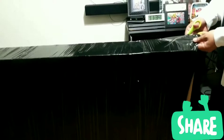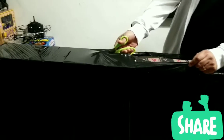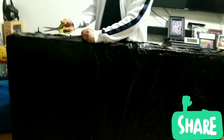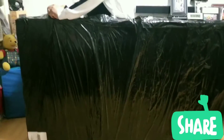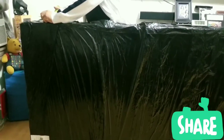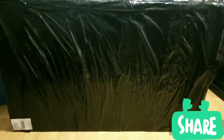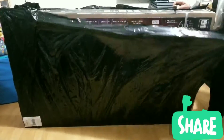All right guys, well here we go. I'm pretty excited. It's a pretty big box. I hope it's not a car or something. A lot of plastic here. So let's see what's in here guys — ready, one, two, three.